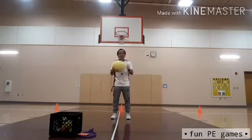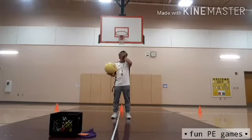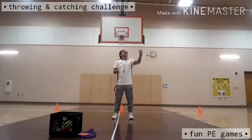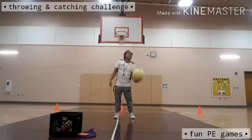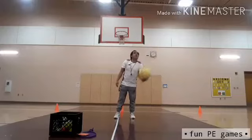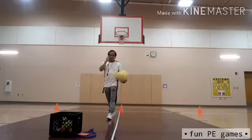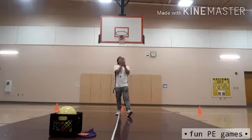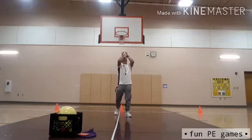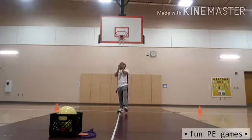One, two, three, four, five, six. Okay, so it's a simple activity. You can easily catch it because it's a small ball, a tennis ball. Now I'm going to use the bigger size — a volleyball. We're going to throw it up into the air and catch it with one hand. One, two, three, four, five, six.